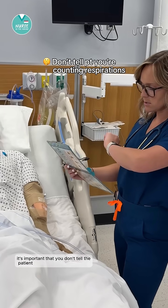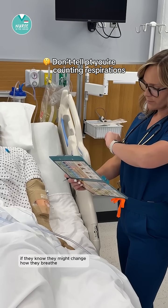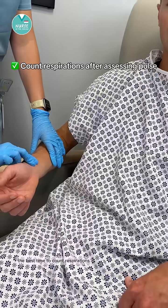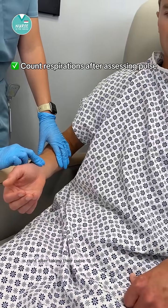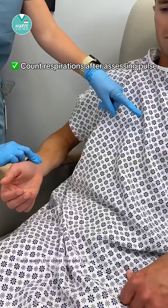It's important that you don't tell the patient you're counting their respirations. If they know, they might change how they breathe, which can throw off your assessment. The best time to count respirations is right after taking their pulse — keep your fingers on their wrist and watch the chest rise and fall.